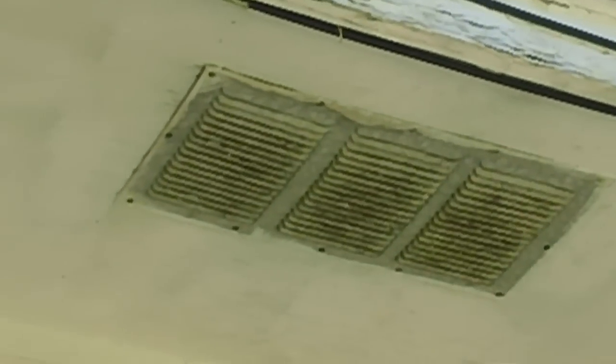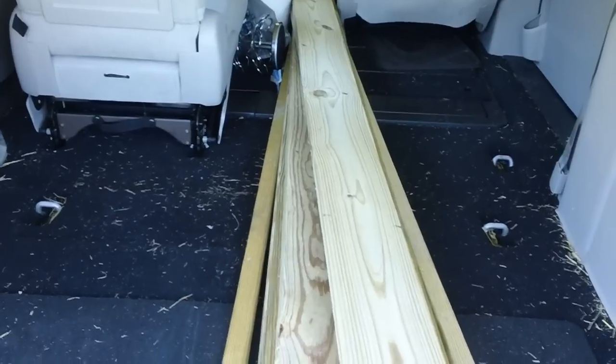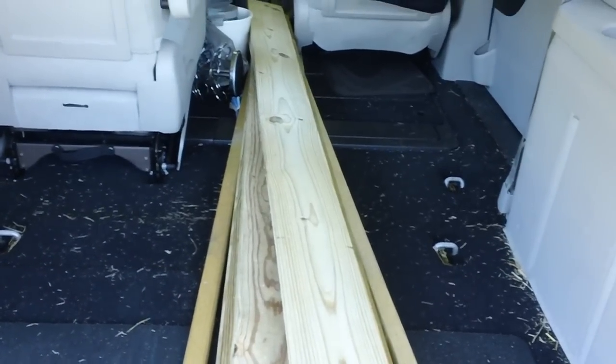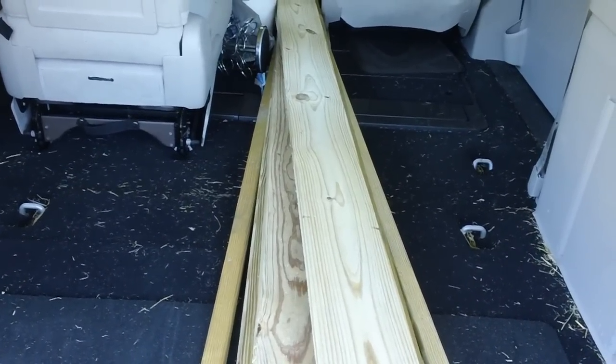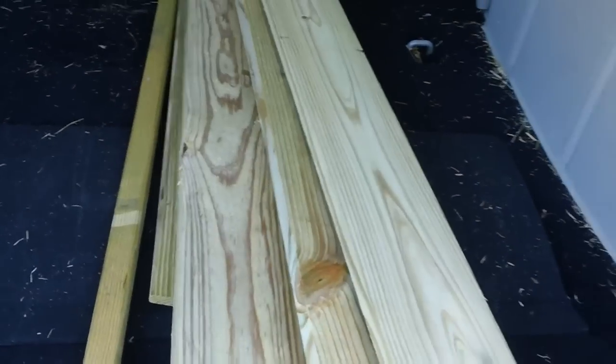Well, hello again. As you can see, we're getting ready to start on our fascia board replacement project. This is the fascia board as it looks right now. I've been using a lot of paint on it to protect it, but it's finally gotten to the point where it needs to go. This is the new lumber that we'll be putting on — I'm going to let it sit here for a couple of days to set.